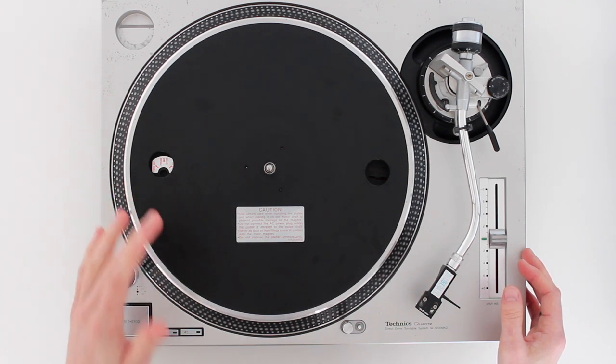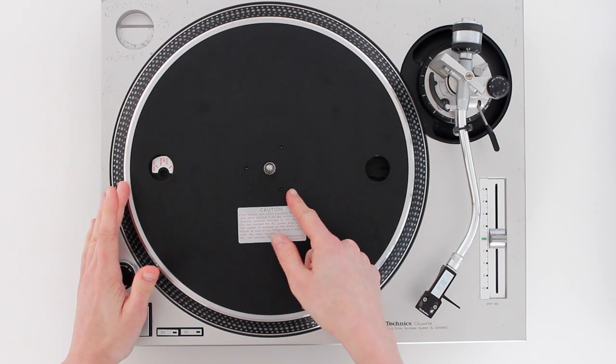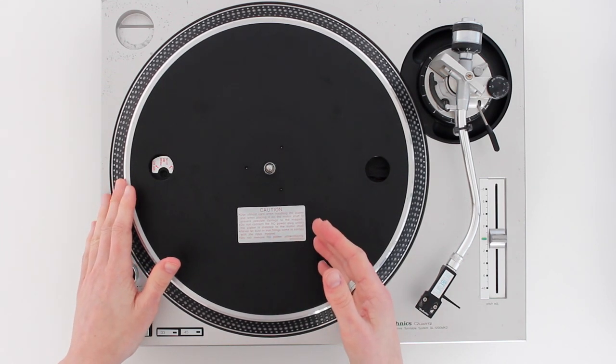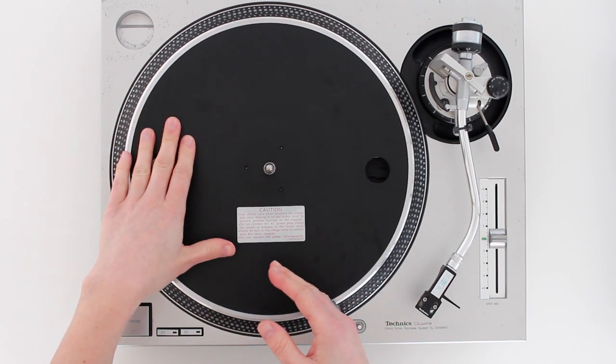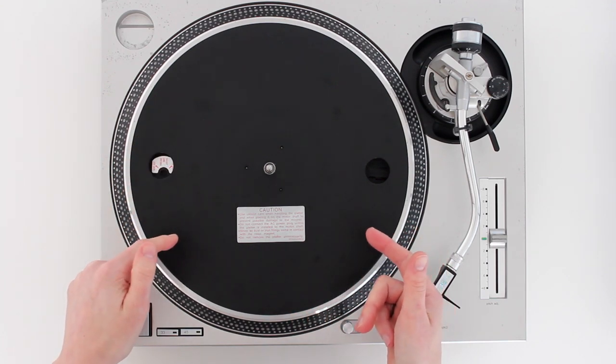A high quality turntable is the first piece of gear you need for scratching. It needs to have a direct drive motor with a high torque, so that means it's powerful enough to withstand you moving the record backwards and forwards at speed and pushing down on the platter. Let's take a look at the main components of a turntable.